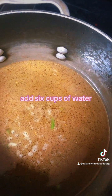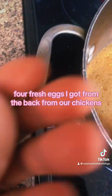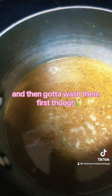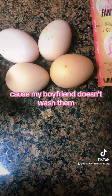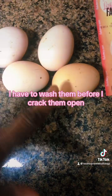I added six cups of water. Now I'm just waiting for it to come to a boil. Then I'll crack four fresh eggs that I got from the back from my chickens, beat them up, and add them in while it's boiling, like a drop soup. I've got to wash them first though, because my boyfriend just brings them in and washes them later — I'll wash them before I crack them open.